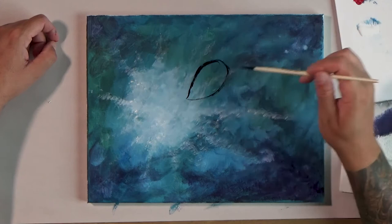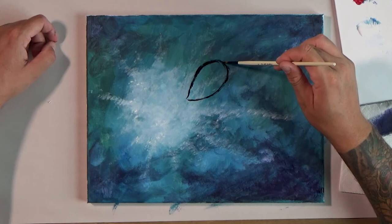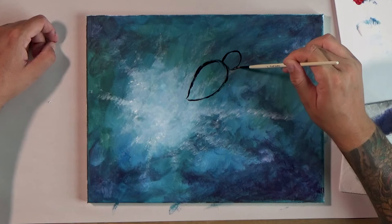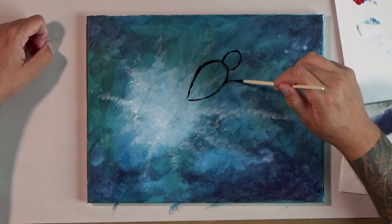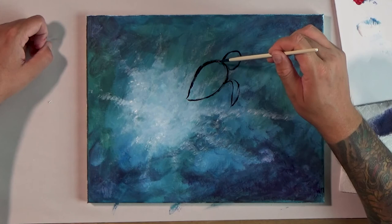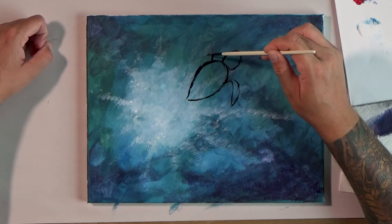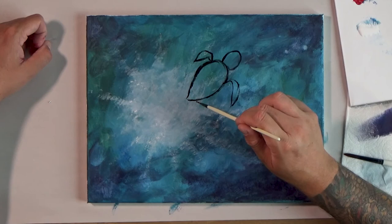For his head, I'm going to paint kind of a stretched-out circle called an ellipse or an oval. For his fins, we're going to do a couple more leaf shapes. This one is going to go up and then bend back. This one's going to kind of do the same thing on the other side. And these back ones are just small leaves — they don't have bends in them at all. There's my bigger turtle.